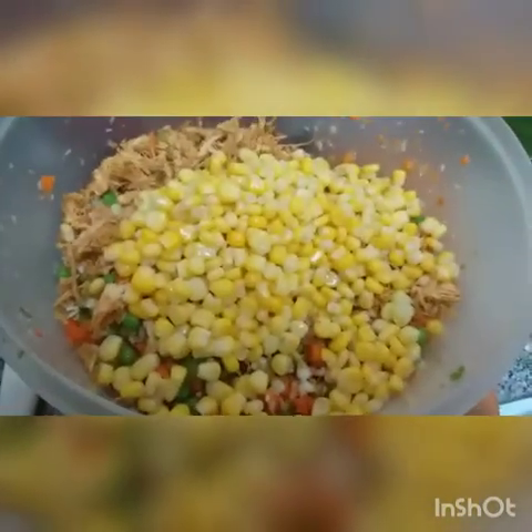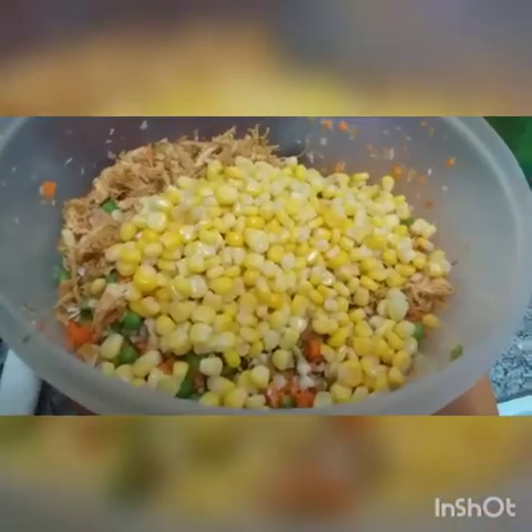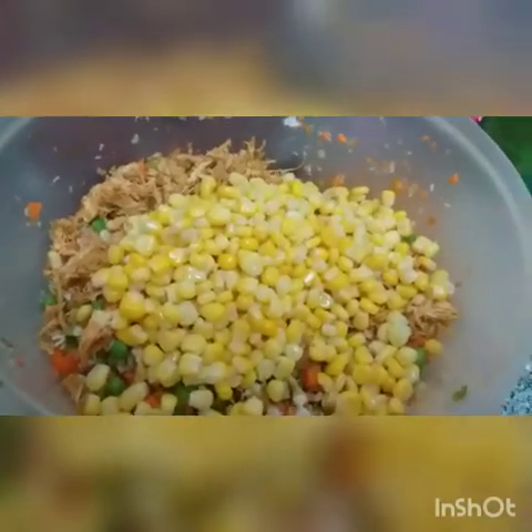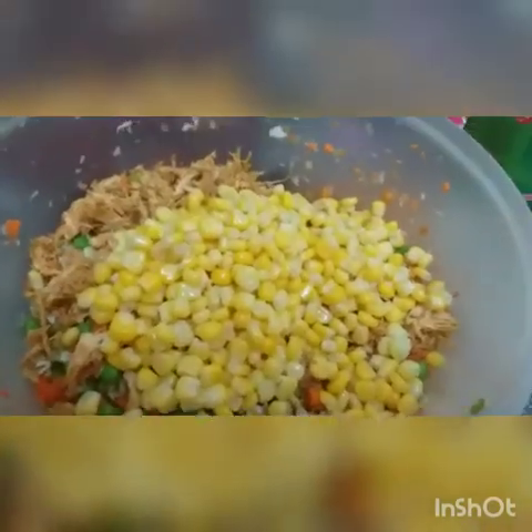Assalamu alaikum and hello to everyone, welcome to Fnisho's channel. Your kitchen is your paradise and you can create lots and lots of flavors according to your choice. Today I am going to show you the filling of the spring rolls — it is very, very easy.